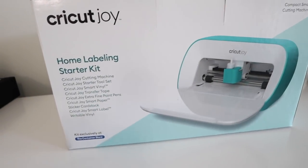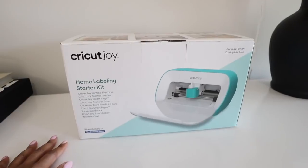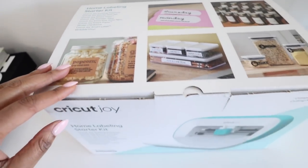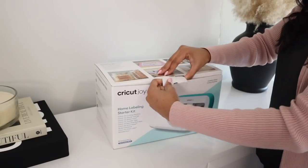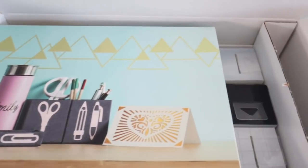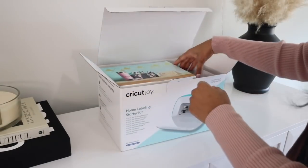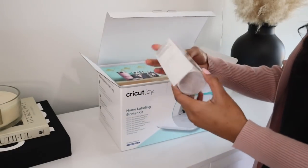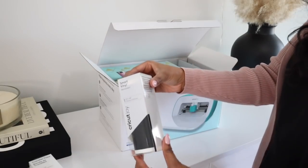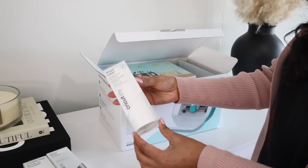Now that we have our fridge all clean, it is time to unbox our brand new Cricut Joy. It is now sold at the Container Store. They have an exclusive kit that comes with so many amazing goodies. You get your Cricut Joy, transfer tape, vinyl, and all of the tools you need. So the Container Store is now like your one-stop shop — you can pick up your acrylic organizers, leave with your Cricut Joy kit, and you are ready to go.